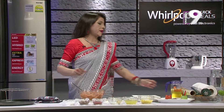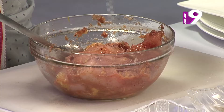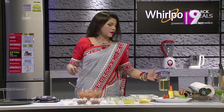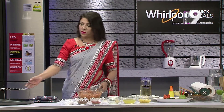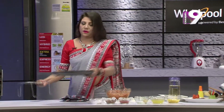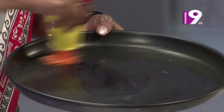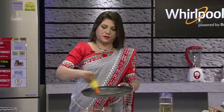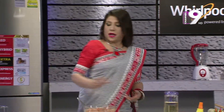Now I'm going to coat the chicken with the marinade mixture and brush it on both sides, then place it in the microwave in micro mode.